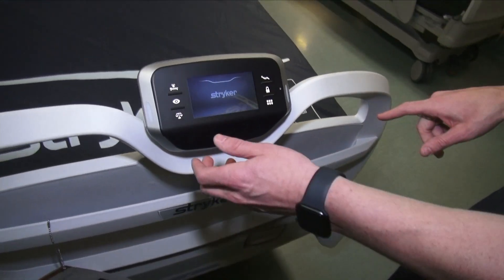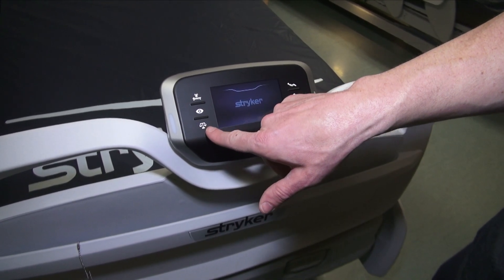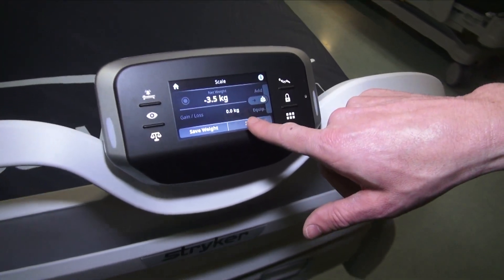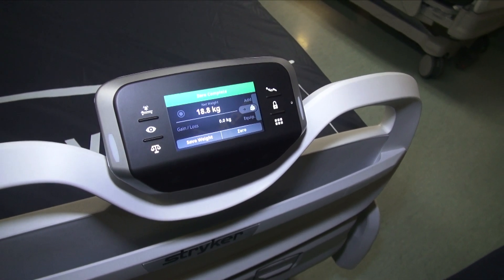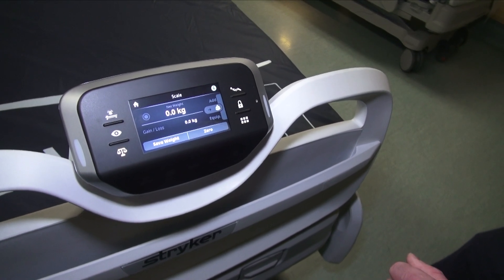With any bed, you're going to want to zero the scale. To do that, tap the scale icon and tap zero, then select new patient — yes. You'll want to have the linens and pillows in the bed first, but for this demonstration we don't have that. Good practice though.